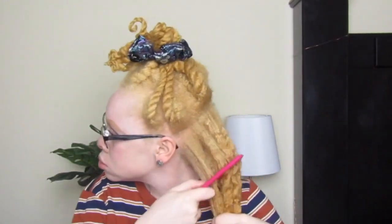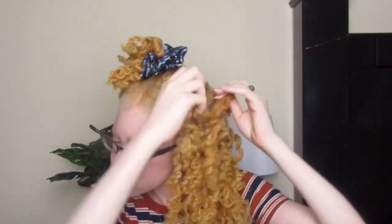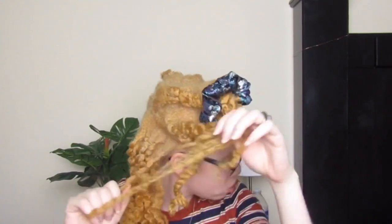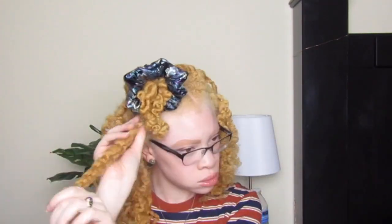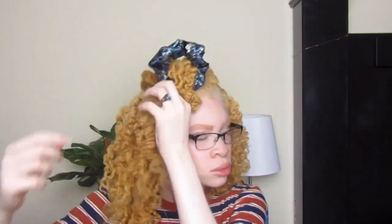I don't put any excess oil on my hands to reduce frizz or whatever, because my hair already has oil and shea butter in it and I don't want it to feel even more greasy. I just go ahead and take it down — the definition is beautiful, I love it so much, and it has so much shine. It did have a little bit of frizz, but I don't really care about frizz because frizz makes my hair look even bigger. The hairstyle came out pretty good.